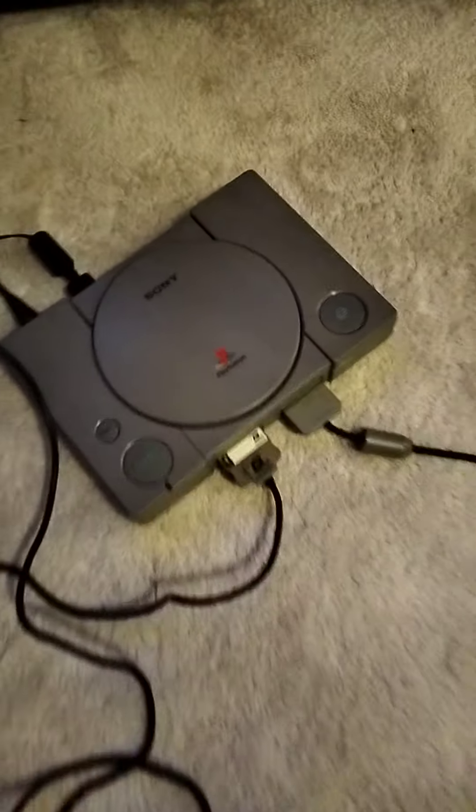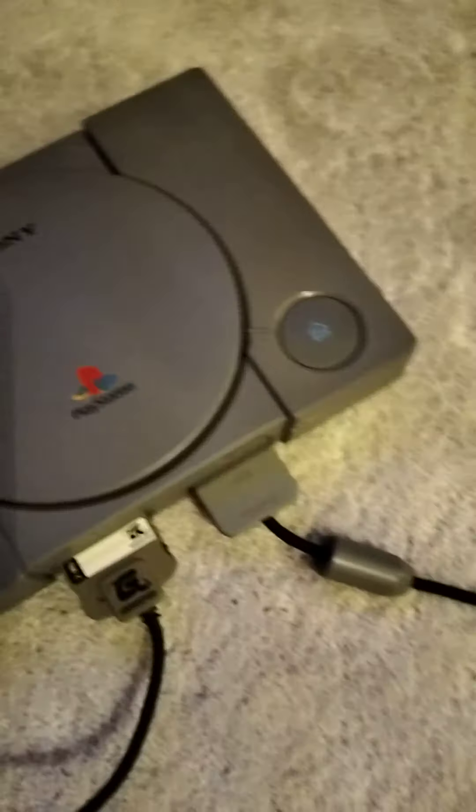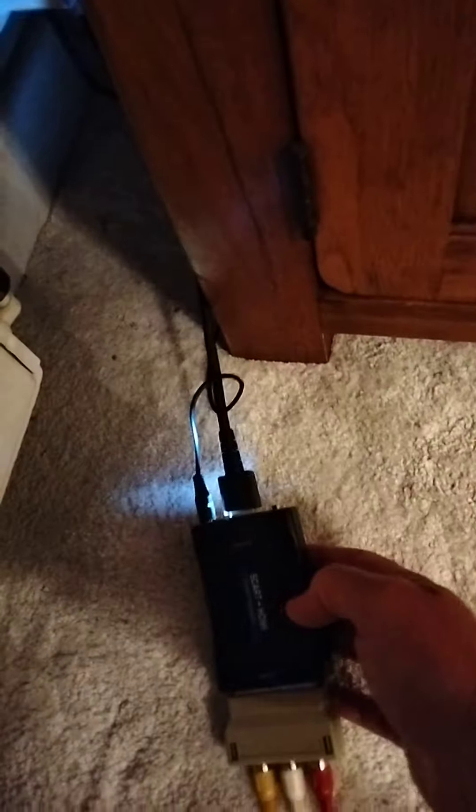Look what we have here — it is a PlayStation 1 from 1999 with two controllers. I had to change one of the adapters because the other one didn't work properly. It is an HDMI converter and it all works perfectly now, so we're gonna power it up and let it rip.